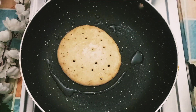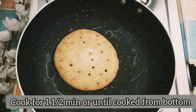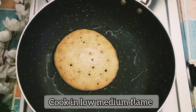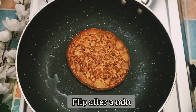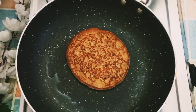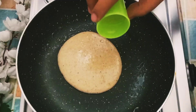Cook the pancakes on low to medium flame. The pancakes are cooked in about 30 seconds. We will follow the same process for all pancakes.